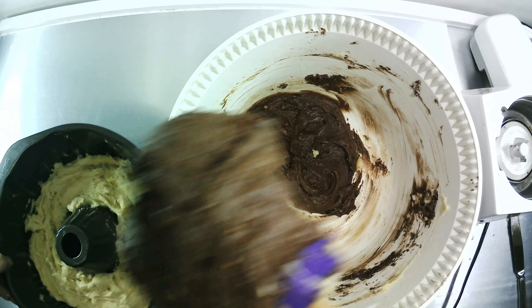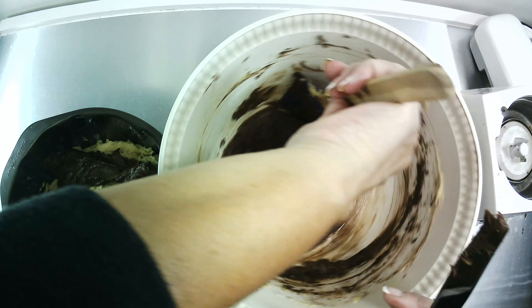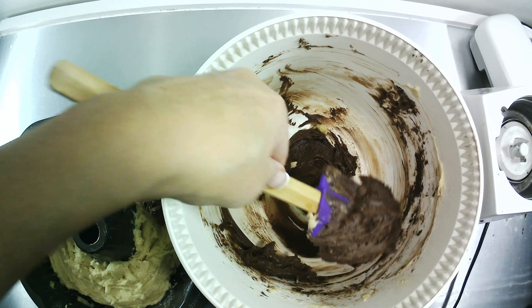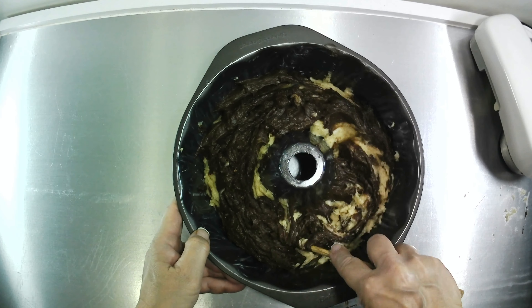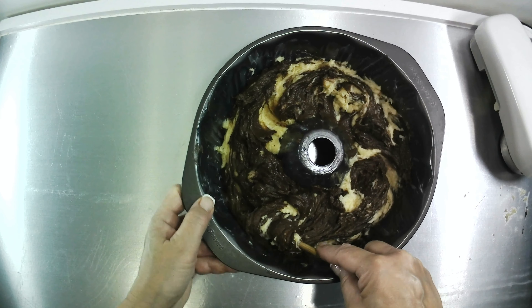Now you're going to add your chocolate batter on top of your vanilla. Once you have your chocolate batter on top of your light batter, you're going to take either a chopstick or a fork and draw it down and around through both mixtures, twirling the two of them together. Once you have that completed, you're going to bake it at 375 degrees for about 45 to 50 minutes.